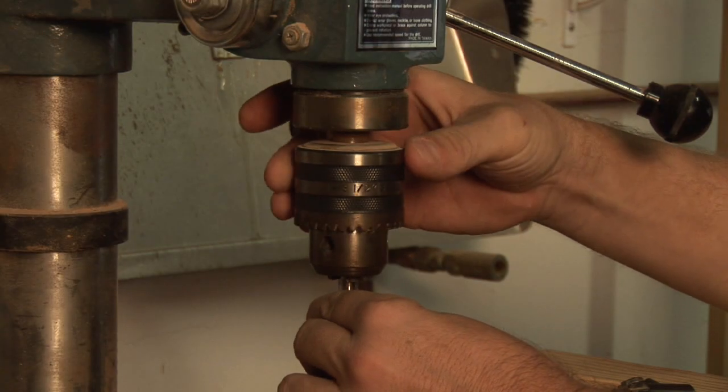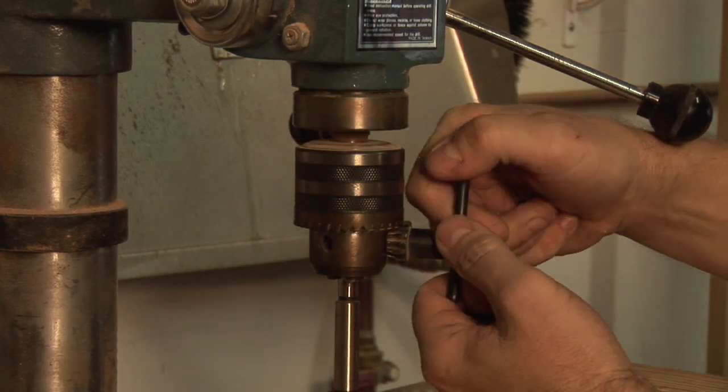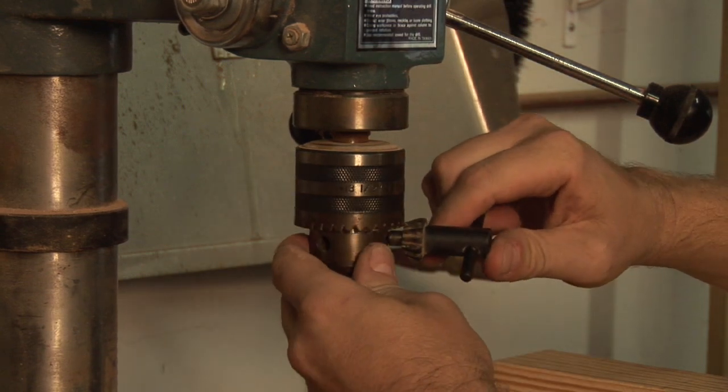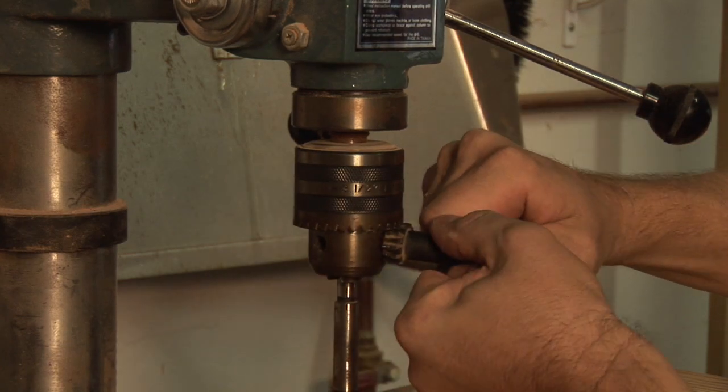Forstner bits can be used either in a handheld drill or in a drill press. You want to go ahead and use not just that one spot on your chuck to use your chuck key, but go ahead and use the other one or two that's there as well. That keeps it nice and centered and gives you a nice snug fit.